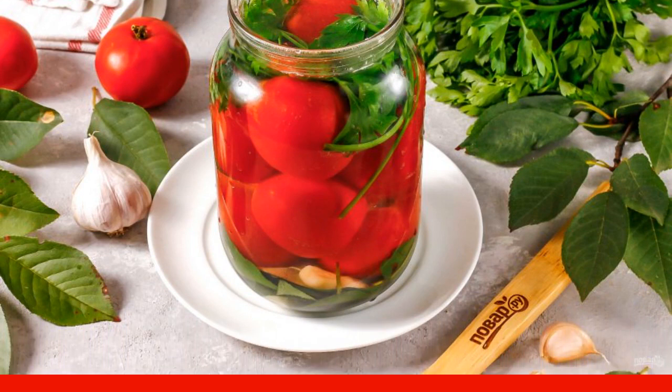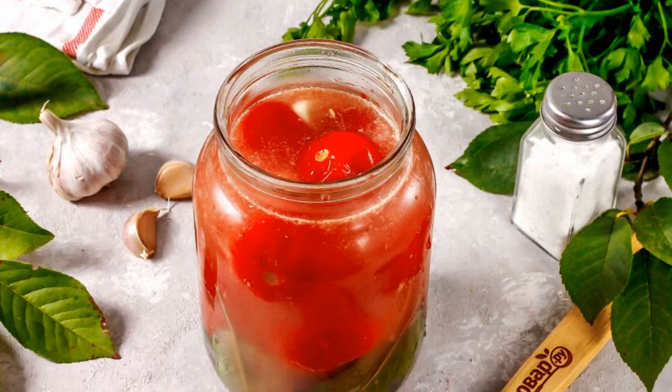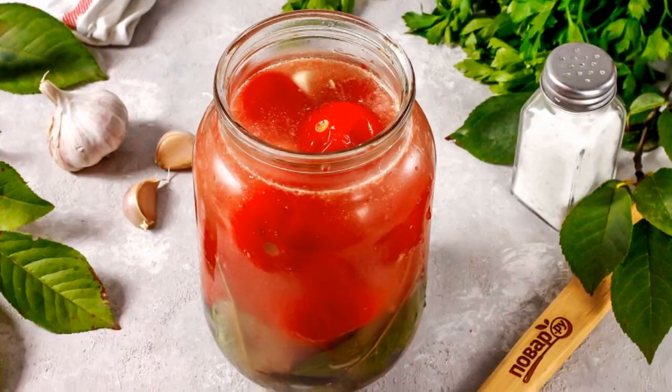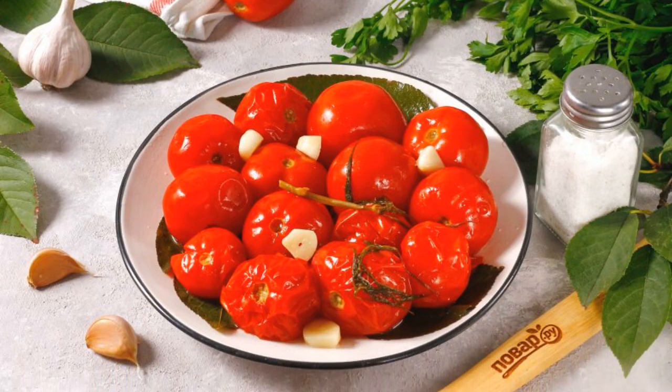Cool at room temperature and place in the refrigerator or leave in the kitchen. Salted tomatoes will be ready in 6-7 days. Put the tomatoes from the brine on a plate and serve to the table as a cold snack.